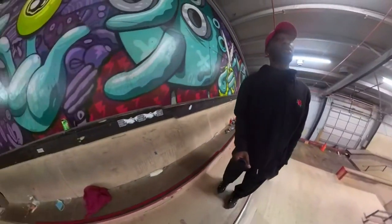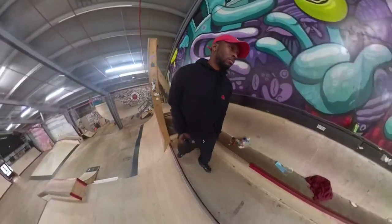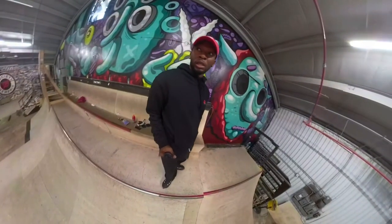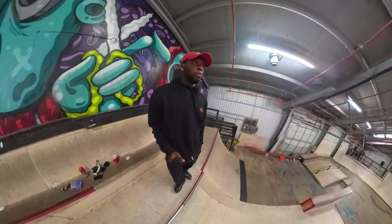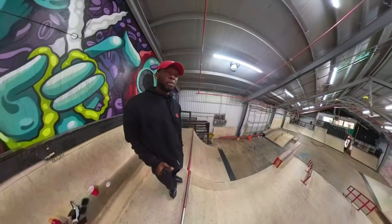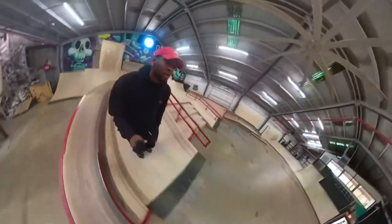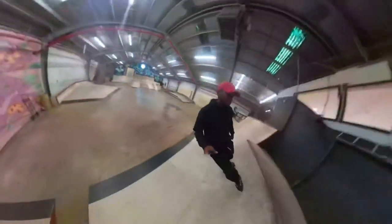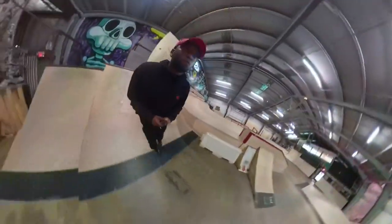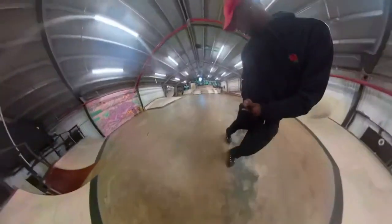We're at Society Memphis, which is an indoor skate park. Right away — still really really really grippy. The skate park is dusty and you don't feel none of that, so definitely a great wheel for indoor parks. If you skate a bunch of wood, these wheels are for you. They're really grippy and really fast.